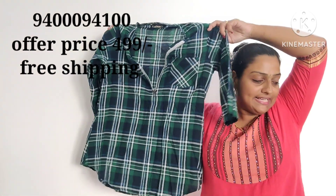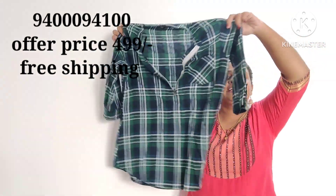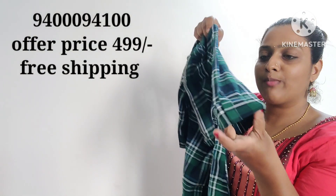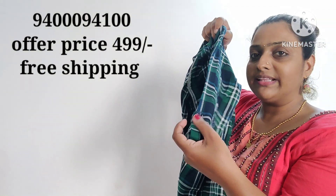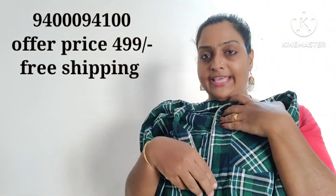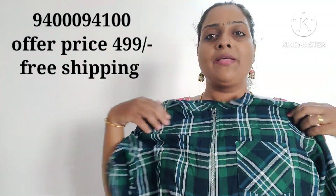We can check the new items again. This is a black and green combination. There are sleeves. You need to have those buttons. This is the front. You need to have a collar, and you have to attach a zip.